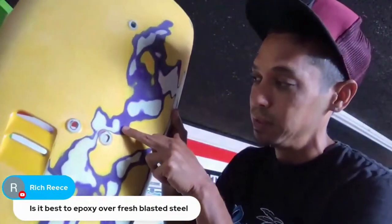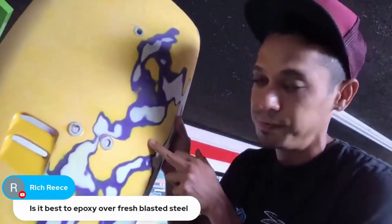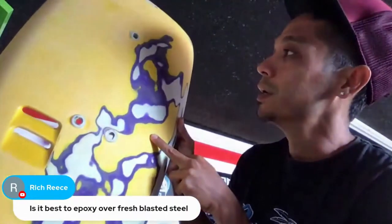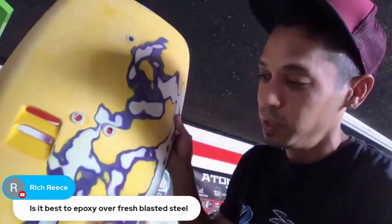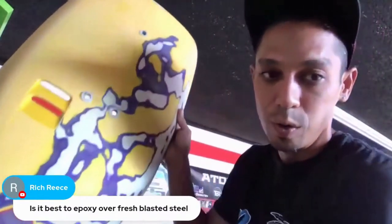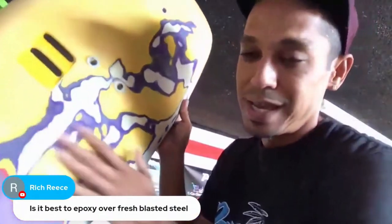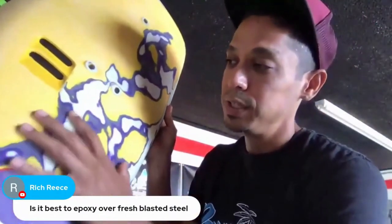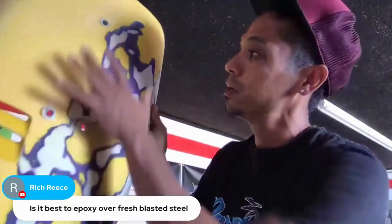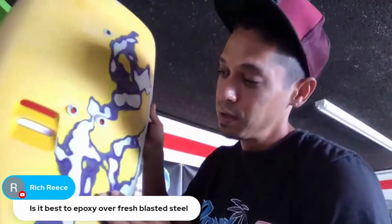The purple is the original paint, and we did the yellow seven years ago. We painted this thing, flamed it out, and pin-striped it with a vinyl decal, then clear-coated over it. So I had to use 80 grit to take out all the decals and flames, then went down to 320 grit to smooth it out.